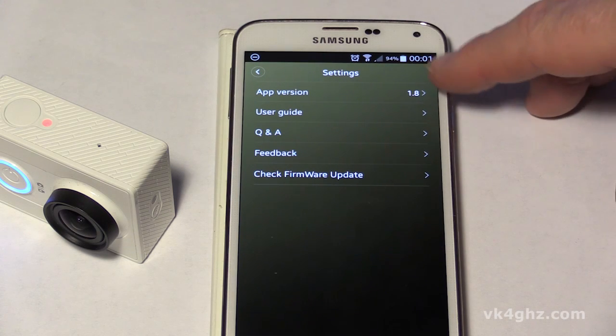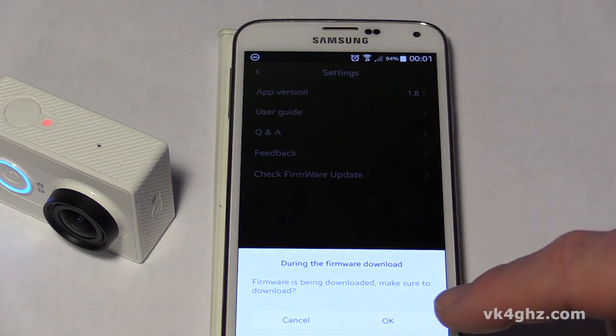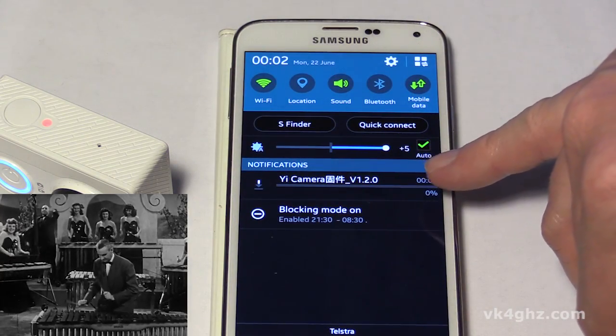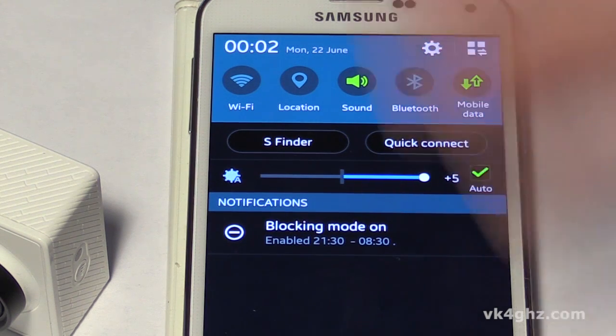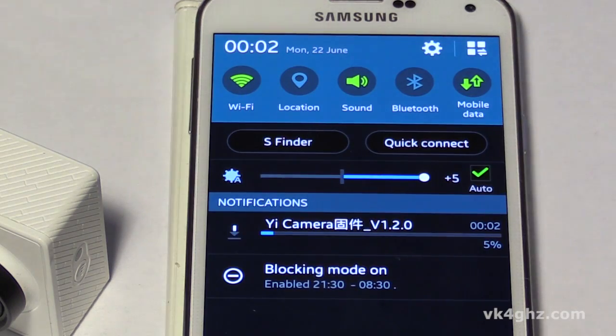Okay, so we've downloaded version 1.8 and installed it, so we're going to check for a firmware update. It's downloading version 1.2.0 and once again if we turn the Wi-Fi off it just stops downloading — even though you've got mobile data selected, it just doesn't want to know about it. So I'll turn the Wi-Fi back on, it'll reconnect to the home network like so, and then it resumes the download.